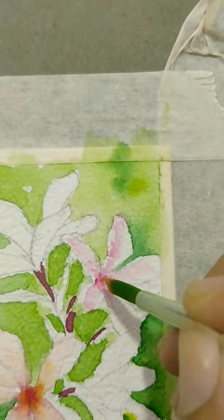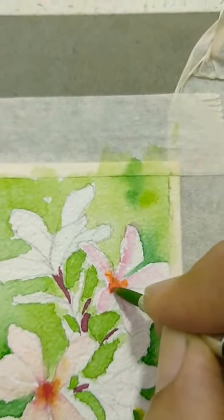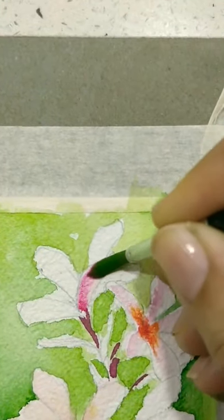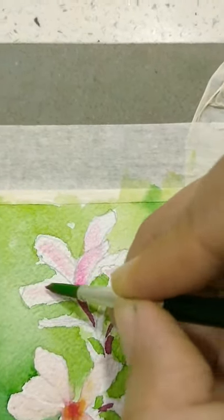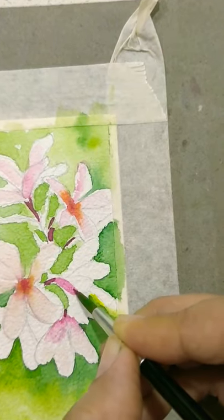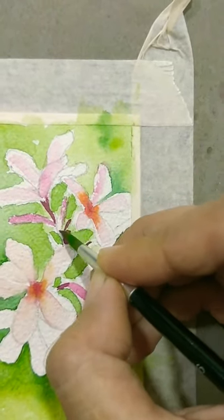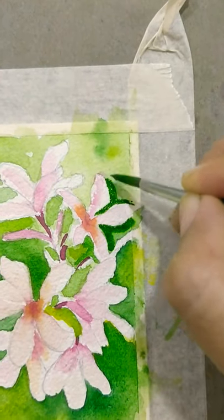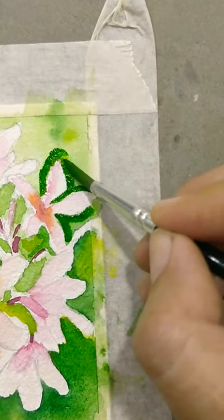Now take some orange beet and when it is still wet, just put it. Now put the crimson. Here we put some crimson, wash the brush, remove excess water and blend. Round the petals like that — try to make the outline distinguished by putting the petals, then wash it with water and merge it.